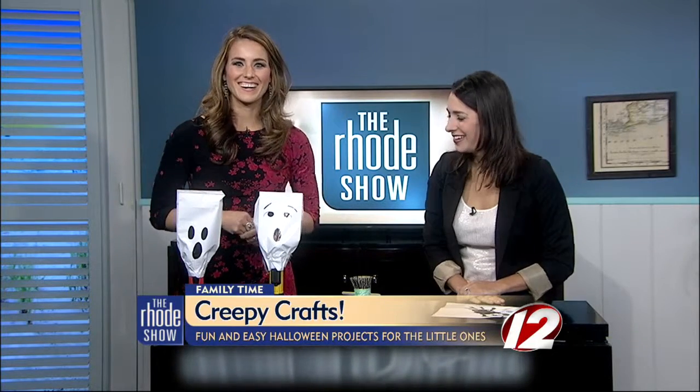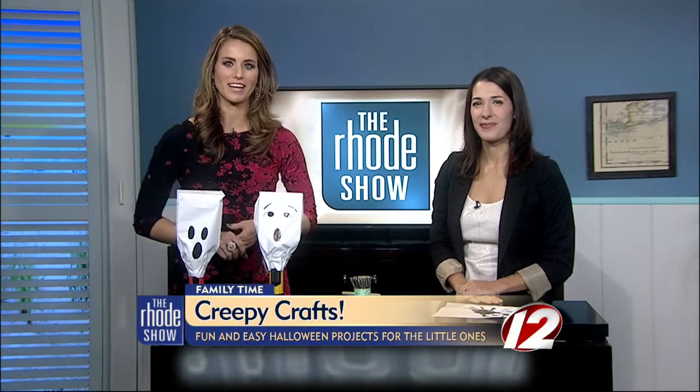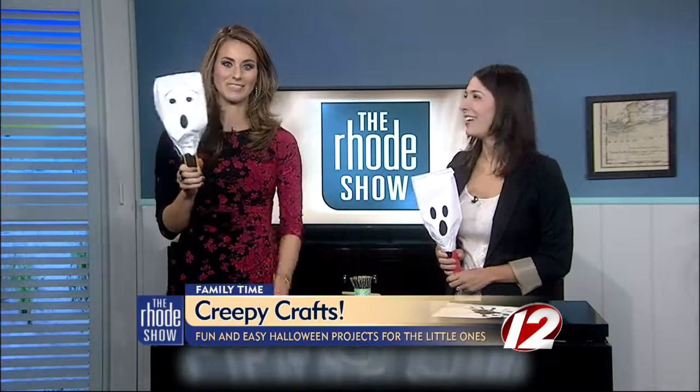My kids — glue, paint — they'll be fine. So it's going to be everywhere and then they're going to be hopped up on sugar. If you'd like to make these adorable crafts with your little ones this weekend, just head over to our website Roadshow.com where we'll post the full instructions. Courtney will be back on Monday for another fun Halloween craft using pumpkins.